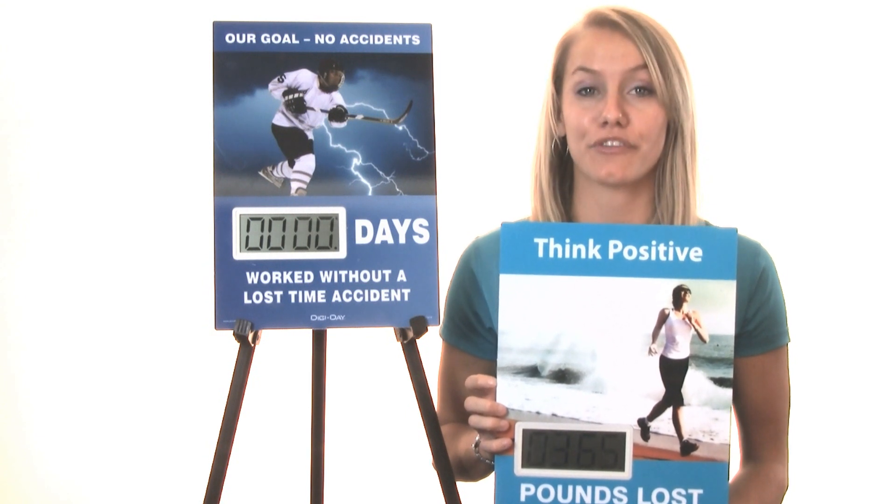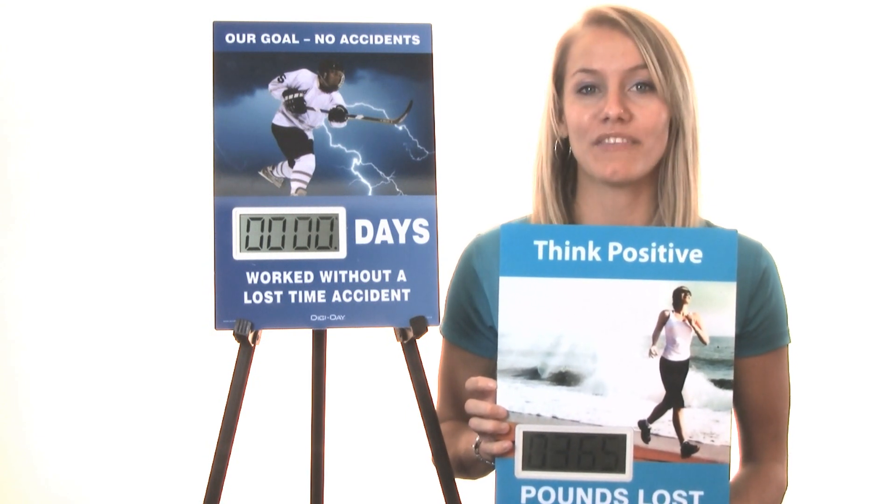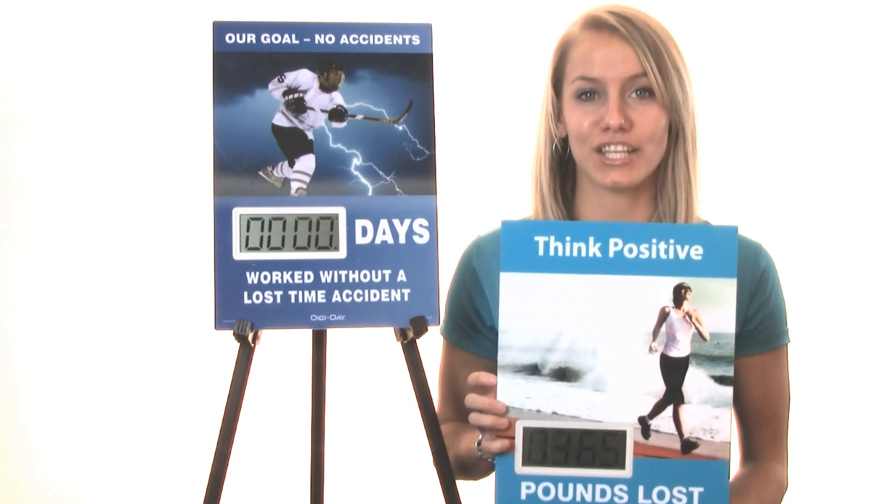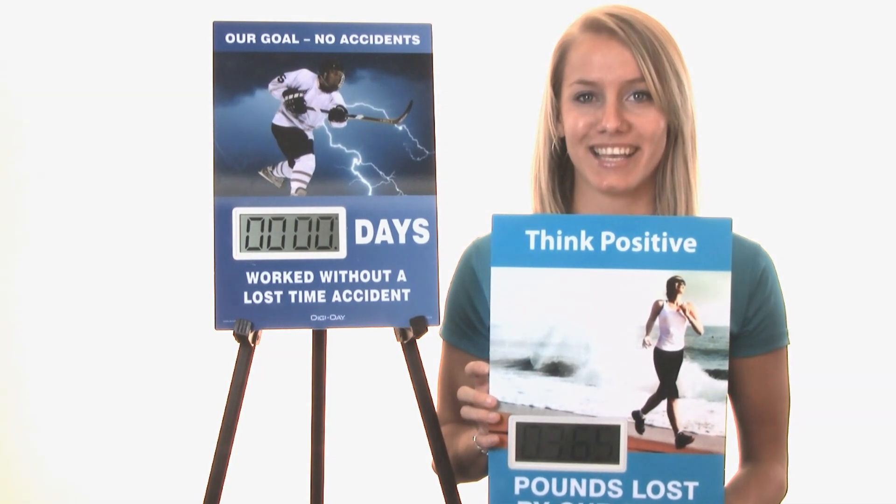Personalize your Mini Digiday with your family members, employees, your favorite team — why, we've even seen dogs, cats, and even a motorcycle. A perfect fit for any location, it's the Mini Digiday from Accuform Signs.